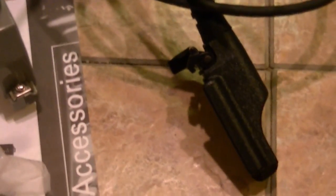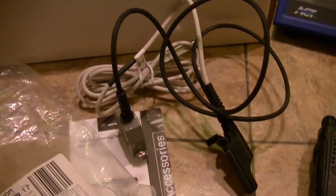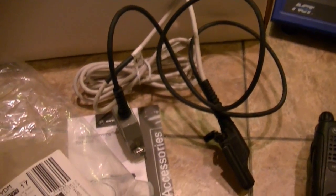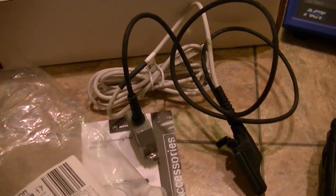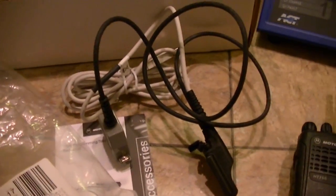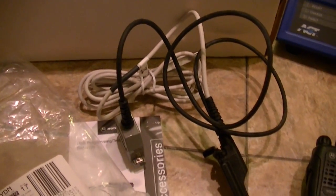I've got an MTS 2000 top display in VHF coming in, which will be a Jedi in mint condition. I've also got an HT 1250 LS plus coming in with the charger — that's an impressed charger.